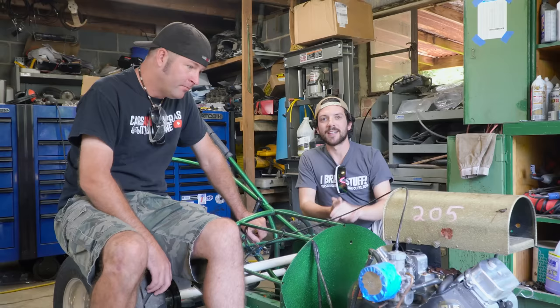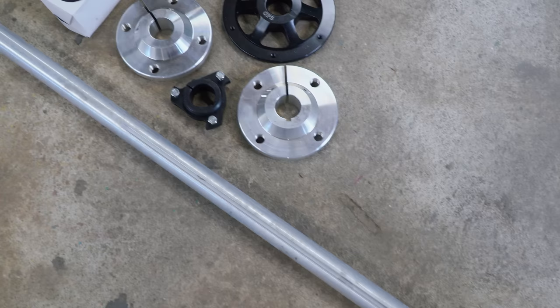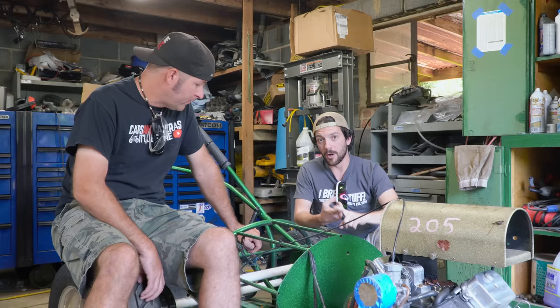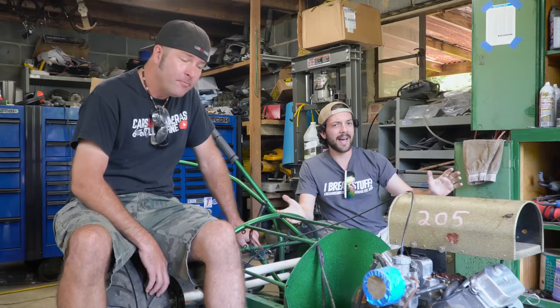Now that our new shop is built, we have space for the drag rail to live and maybe it'll make it out to the track more often — this thing has been sitting for about a year and a half. Go Power Sports sent us new chromoly hollow axles, larger than an inch and an eighth, so they're stronger and lighter. We're also eliminating the jackshaft, playing with gearing, reducing weight and driveline loss, so theoretically it'll go faster down the eighth mile. We only ever got it in the 940 range in the eighth mile — I'd love to see a 920 or even an 899.